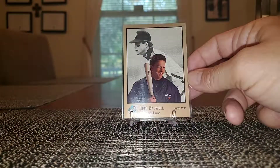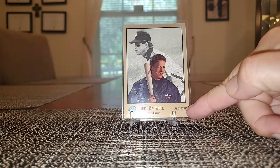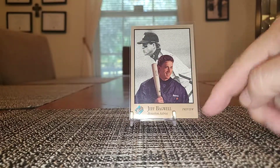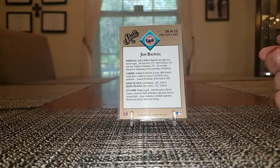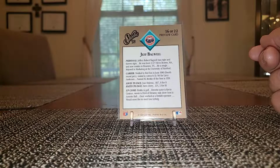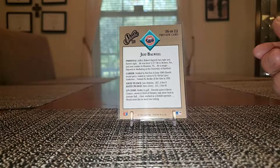This is not just your everyday 91 Studio — this is the preview card, it says right here in the corner. On the back it says Preview Card 16 of 22. These were sent out to dealers in preparation for the 92 Studio release.